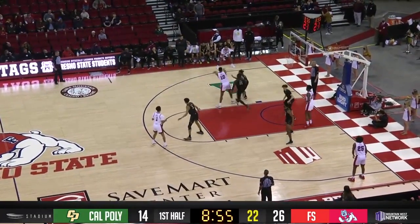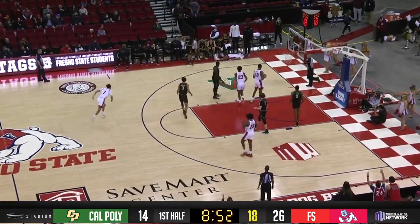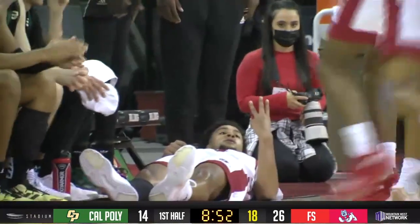14 for Cal Poly. Bulldogs by 12. Ballard, three-pointer, left baseline. Nine and one, right in front of Cal Poly's bench.